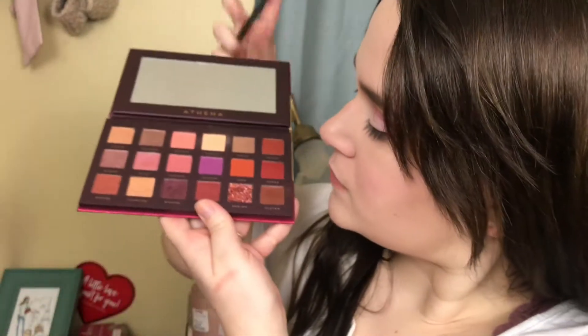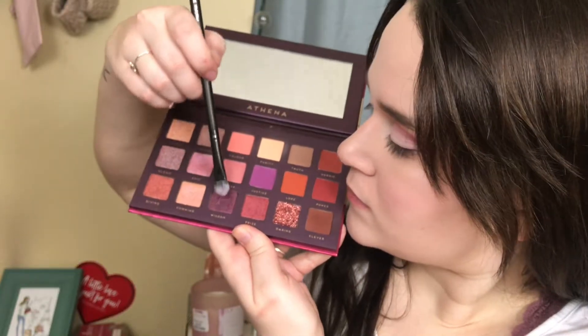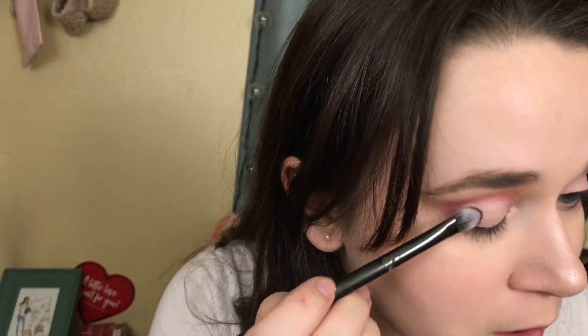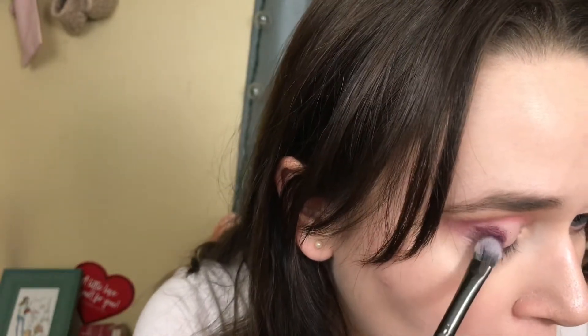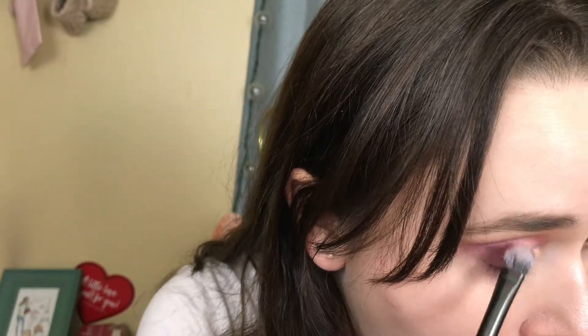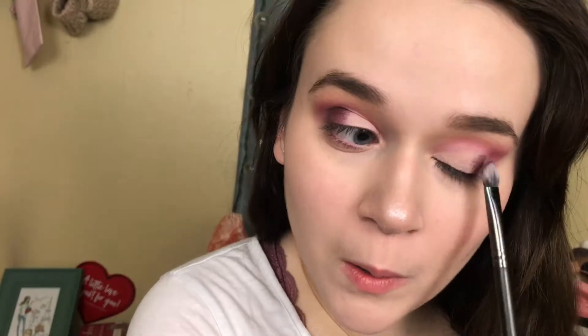Then I'm going in with my Luxie 239 precision shader brush and the shade Wisdom, applying this on the outer half of my eye to darken it up. This is yet another really gorgeous purple in the palette that I adore. Doing the same thing on the other eye — making sure you're packing this color down onto your eye, not rubbing it around.